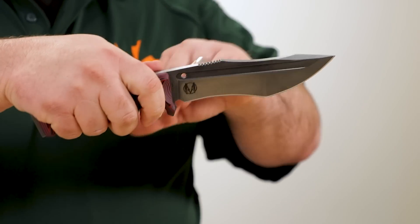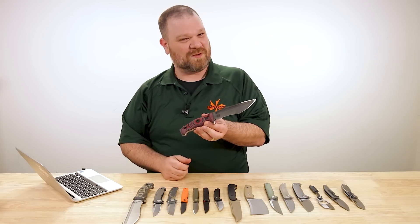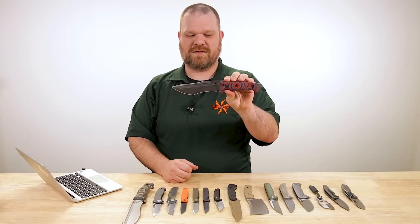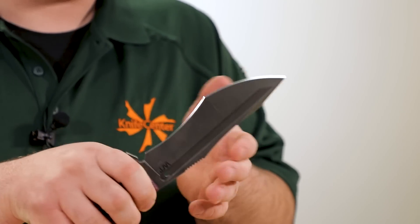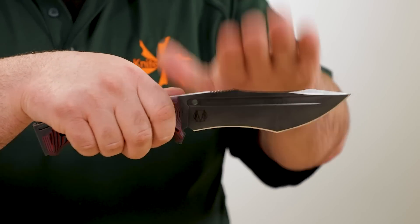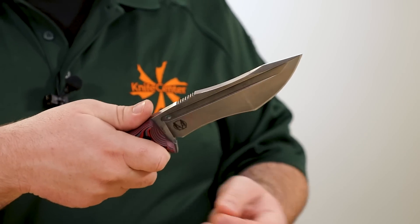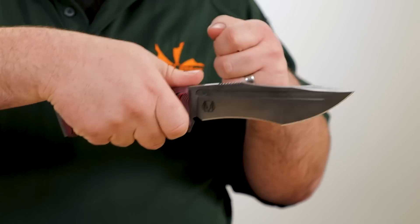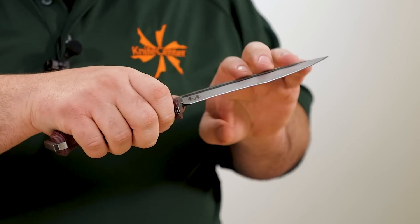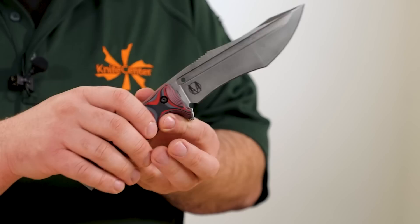It is a stout blade. The design with the recurve here and the aggressive tip definitely feels a little more pokey-hacky as opposed to cutty-choppy, compared to some of the other more camp-oriented designs Zeke has offered in the Work Tough lineup. You certainly could still do some of that stuff. You've got a nice crisp spine here — great for fire steel scraping — and the scoop out on the spine would also be a great place to catch a baton if you're splitting wood. But this feels more tactical-oriented, with a nice thick aggressive tip and a recurve section at the back which adds more shearing power on draw or pull-cutting applications. The edge handle itself feels pretty good.